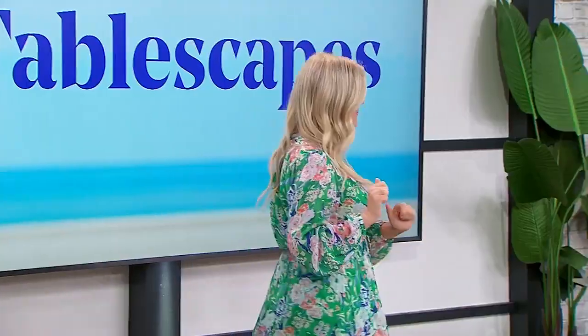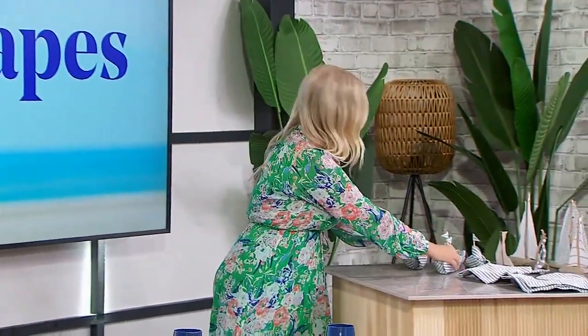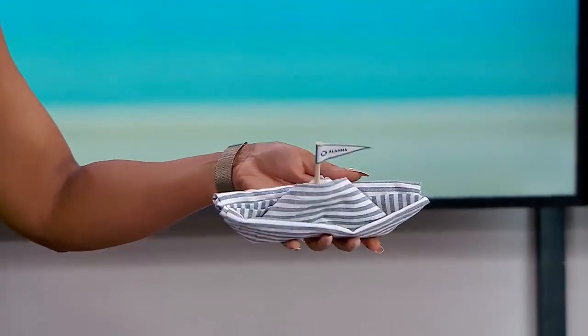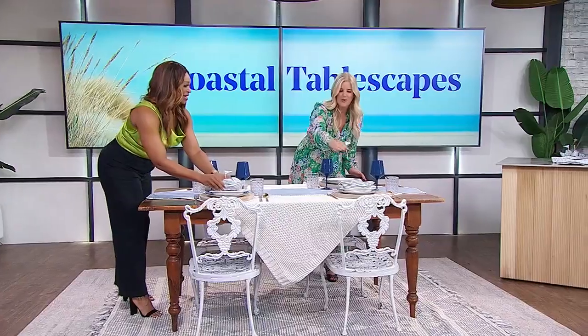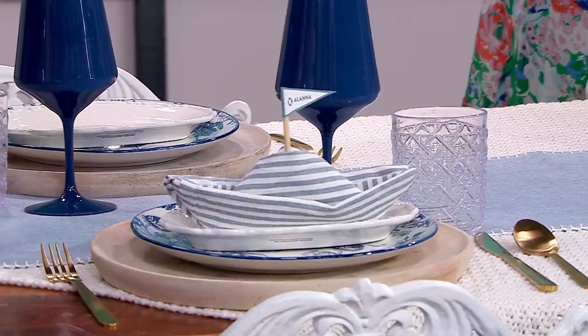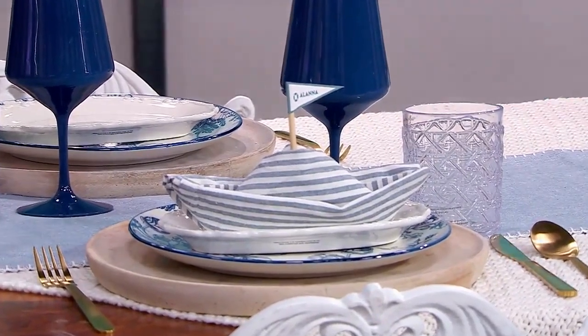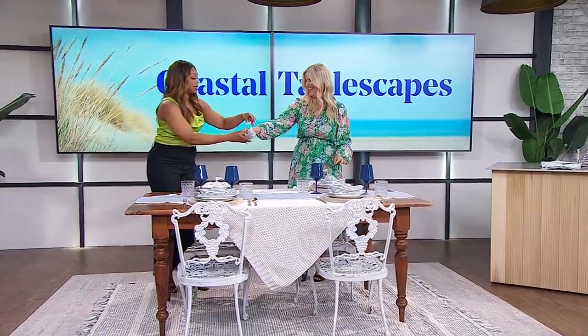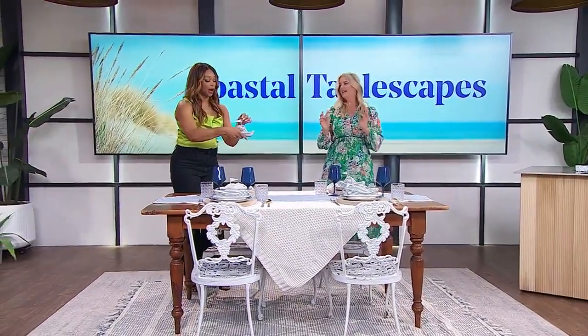Normally for a casual meal you would put your napkins on the left side of your place setting, but I love adding a little personalization. Look at these little napkin boats — I personalized them with little flags on top. They're really fun and really sweet.